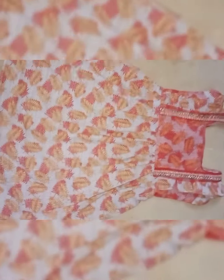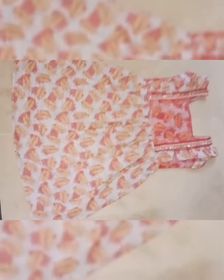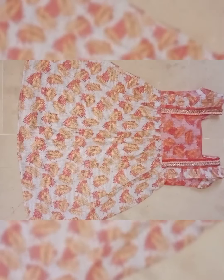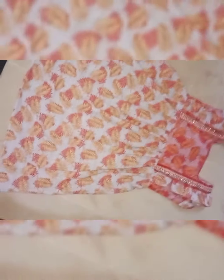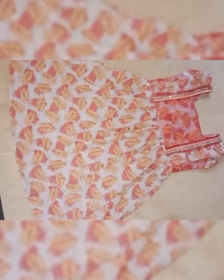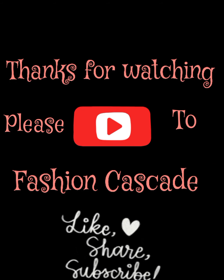The frock is ready! I hope you are very happy and will try it for your son. Please tell me in the comment section. If you haven't subscribed to my channel, please subscribe and press the bell icon. I'll see you in the next video.